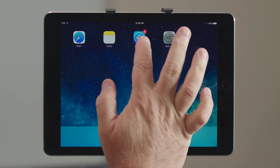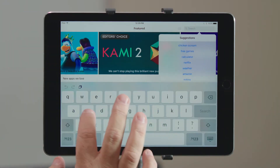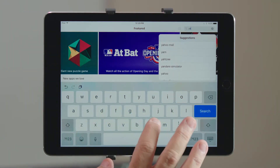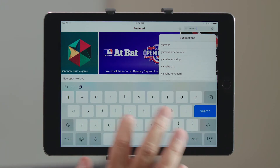Hi, I'm here today to show you how to load StageMix onto your iPad. To do that, we need to go to the App Store and search for Yamaha StageMix.